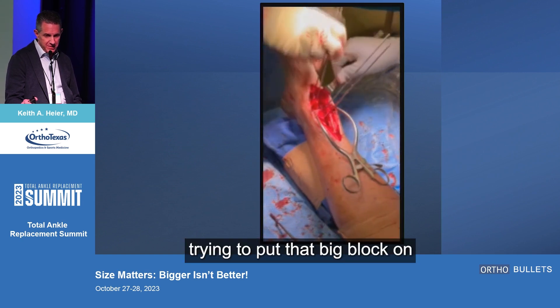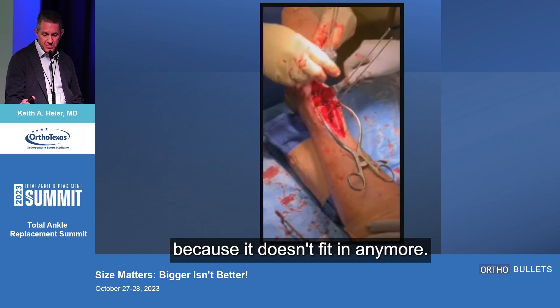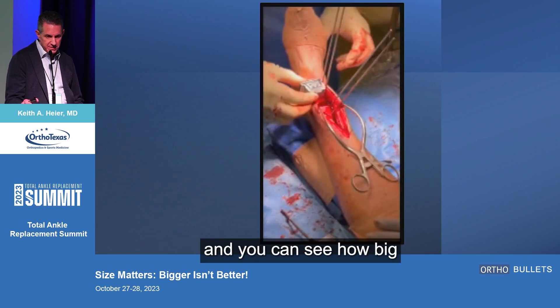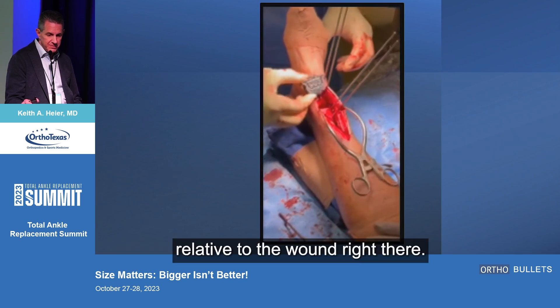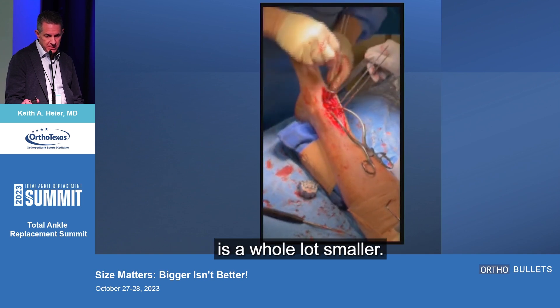This is me trying to put that big block on just to show — but you can't get it down because it doesn't fit anymore. You could put the smaller block on instead, and you can see how big that is relative to the wound right there. The other block is a whole lot smaller.